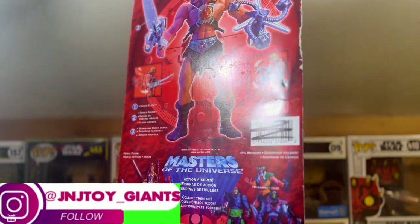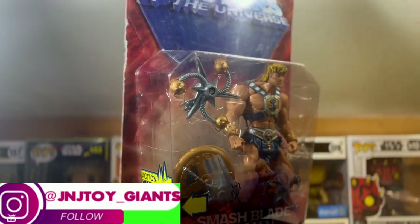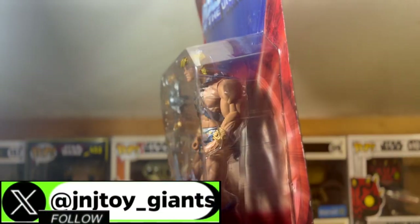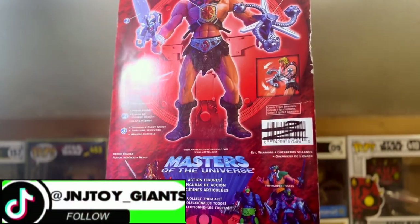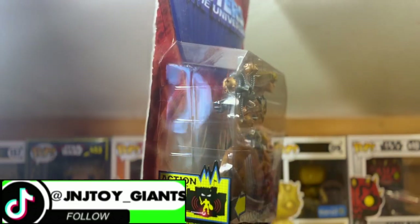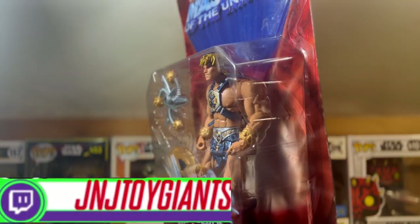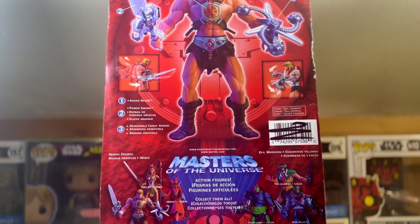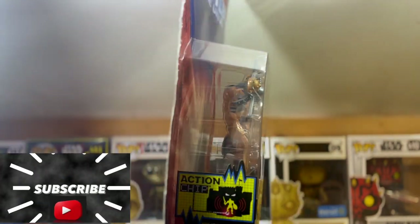I got this particular figure from a toy hunt I did at Vortex Video Games in Latham, New York. If you're in the Capital District, go check them out — they have vintage video games, current video games, awesome figures, Funko Pops, and comics. They also allow you to trade in figures; check them out on Instagram to find out their trade-in qualifications.